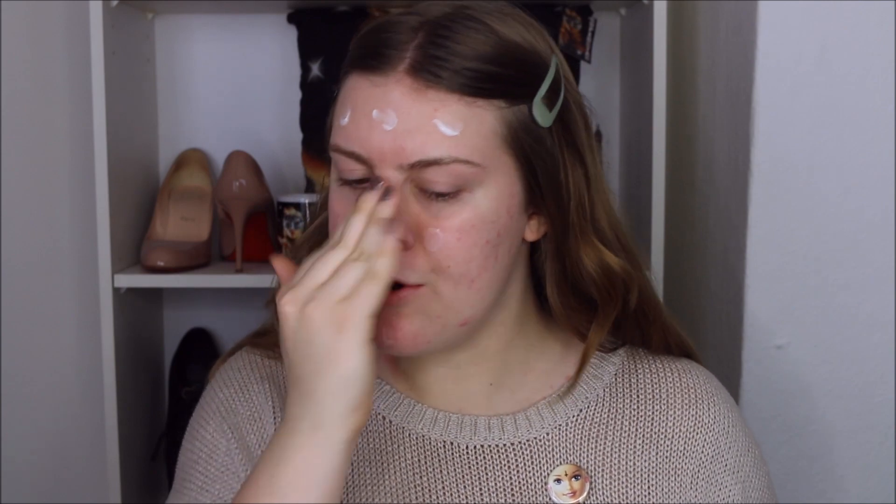So I need the mattifying primer to make sure that I don't get too much moisture and oiliness. I'm using the Prime and Fine Pore Refining Anti-Shine Base from Catrice. I'm going to apply it on the forehead, down the nose, right here on the cheeks and on the chin. I don't go on my cheeks or underneath my eyes because I do not have excess oils there.